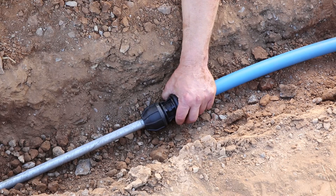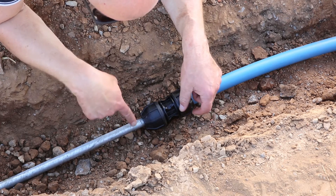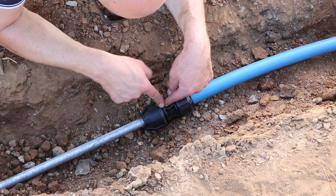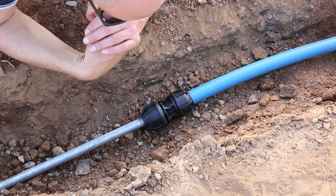You'll notice here that the witness mark has come back, but that's fine. It's because the nut has been tightened. The important point is the pipe has gone past the internal seal. That is the installation process for the UTC fitting.